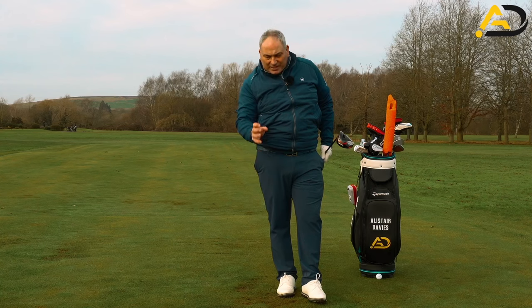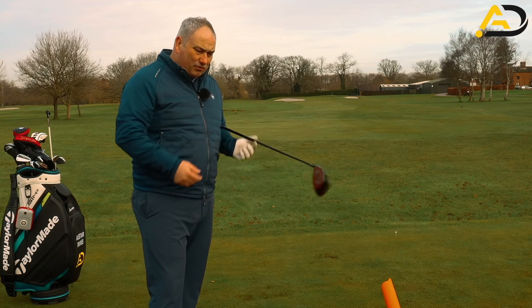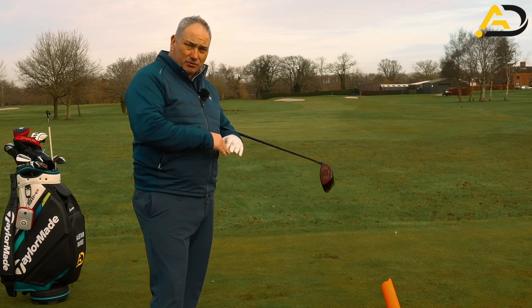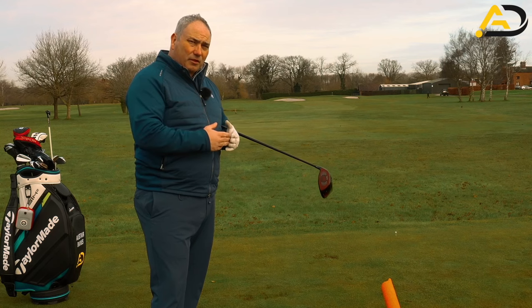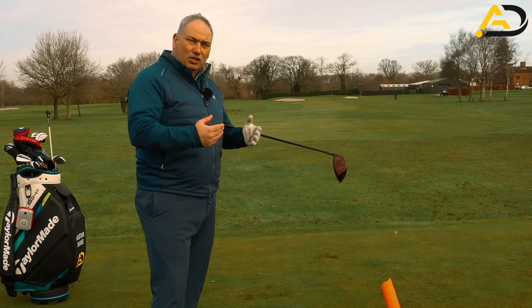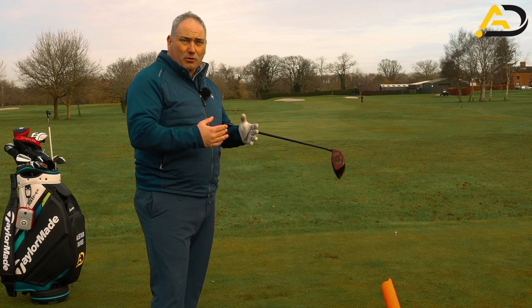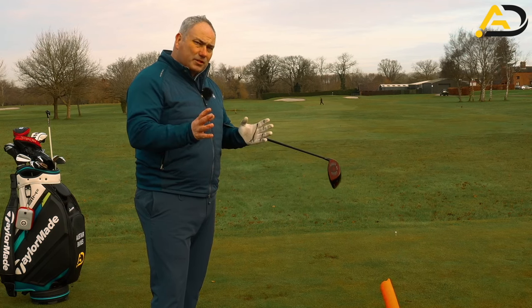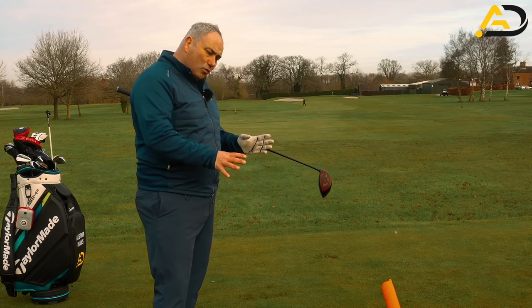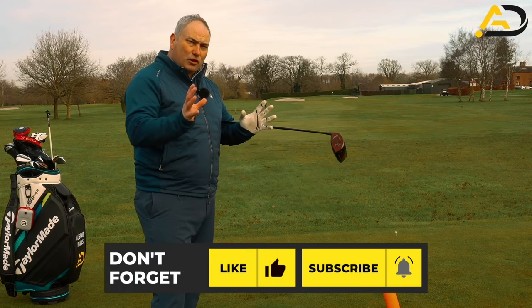Slight block again, solid hit — really happy with the shot, though I didn't quite get the draw back. I'd need to release the club a little bit more if that was consistent. To be clear: to hit a straight shot you need an in-to-square-to-in circular path with the face aiming at the target. To hit a draw, you need an in-to-out path with the face aiming between the target and the path. That last shot was an in-to-out path with the face square to the path — if the face had been a few degrees closed, it would have been a beautiful draw to target. Hitting from the inside works with any club — irons or woods — but today we're focusing on improving your driving.